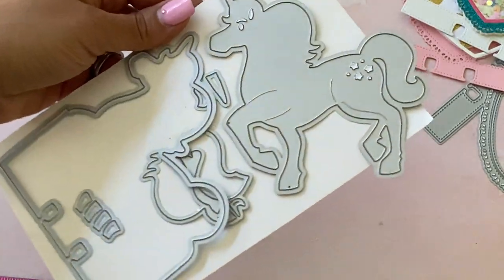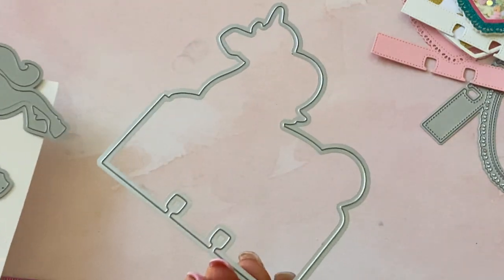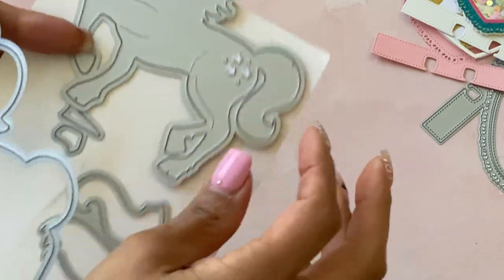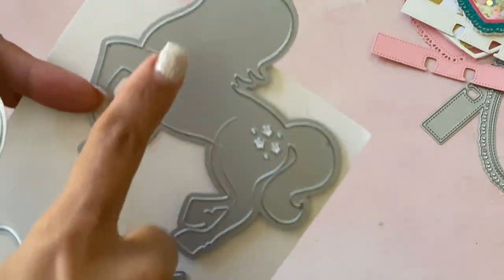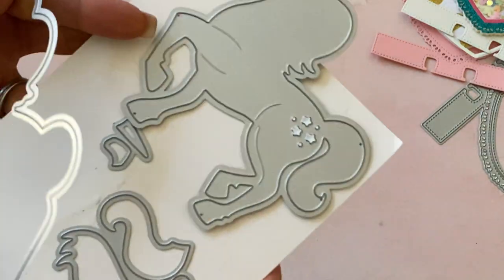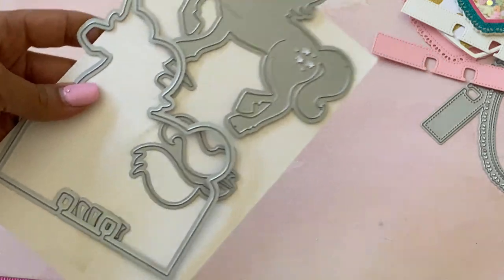The next one is adorable — it's actually a unicorn memory decks card. You get the base which is this unicorn shape, and then you get the layering pieces for the tail, the mane, the hooves, the horn, and the mouth. You get all the layering pieces — this one is so adorable.